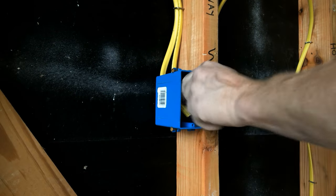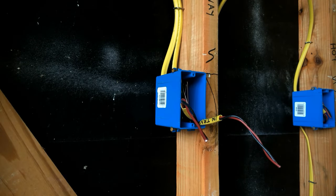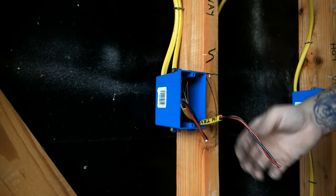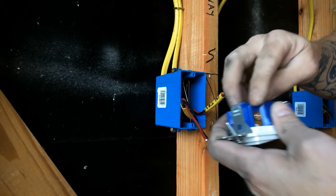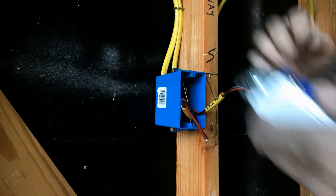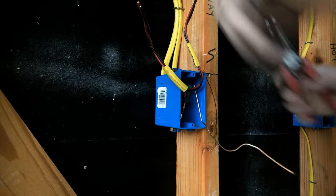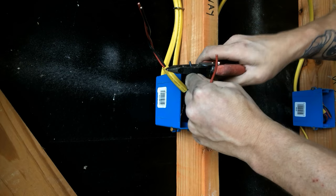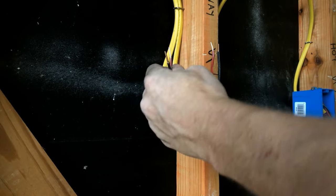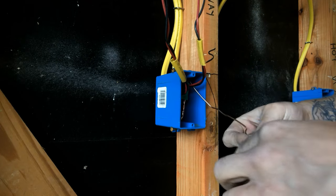Our next box is our four-way, and you'll notice in this one we have four wires to deal with - two sets of travelers, our incoming and our outgoing. And conveniently enough, our four-way switch has four screws to put wire on. Pay attention to the in and the out. For the in, you can just put black and red on. Red and black - it doesn't matter side to side, as long as your incoming goes where the in says and your outgoing goes where the out says. Same thing on this one: the ground I have to bend a hook, can't get away from that. But my travelers I can strip another little half inch off. Put my ground on first.